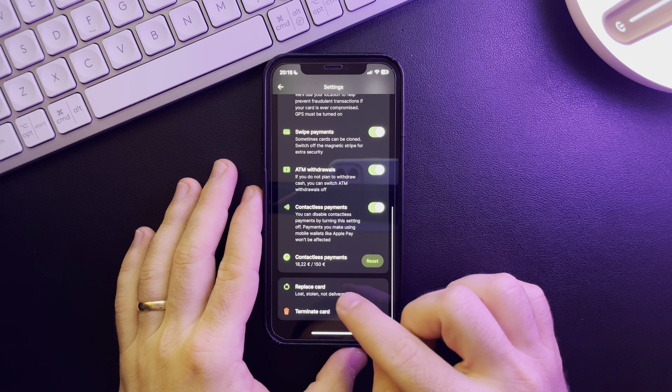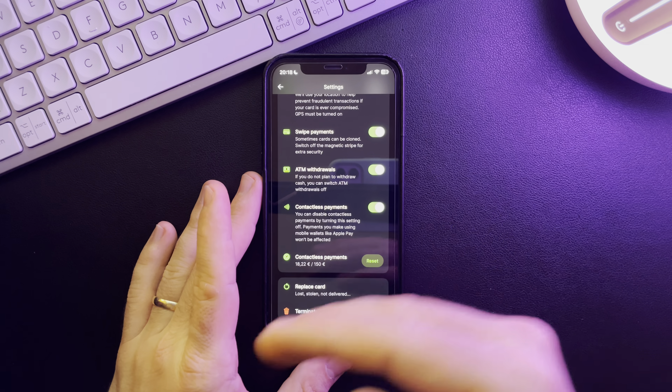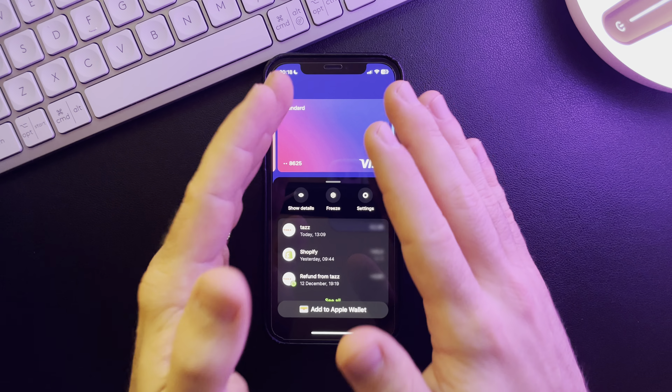You can tap on 'Replace Card' and they are going to send you a new card if you have lost it, if it's stolen, or not delivered. That's pretty much it for this video — don't forget to subscribe and see you in the next one.